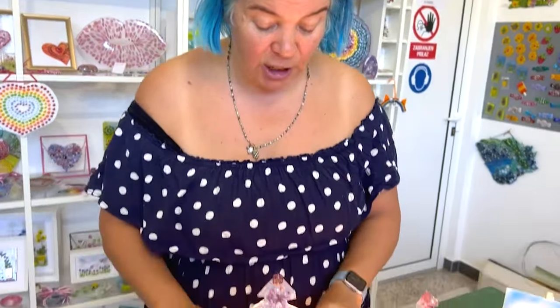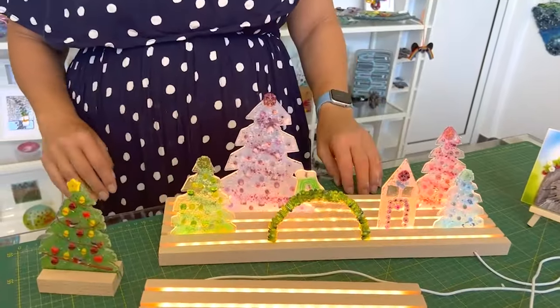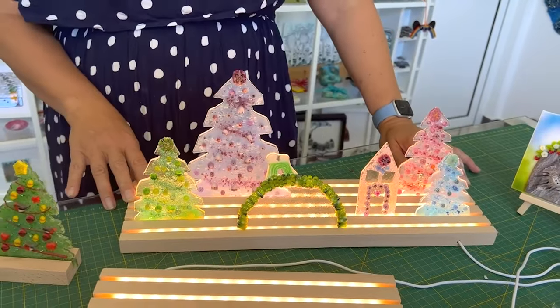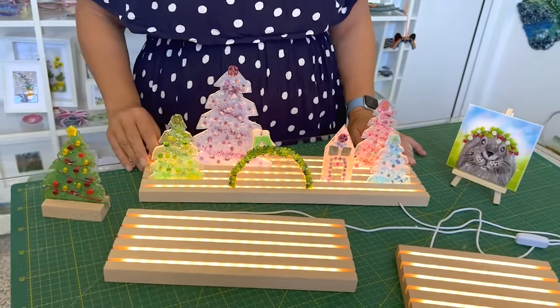I would show you it on these wooden stands but it's already gone to its new home, so I'm showing you this - one of our projects we created last Christmas instead. This is fantastic and versatile, and we look forward to making many more projects on these stands. They're now readily available on our website, TabithasGlassEmporium.com. So now I'll show you how we made this project.